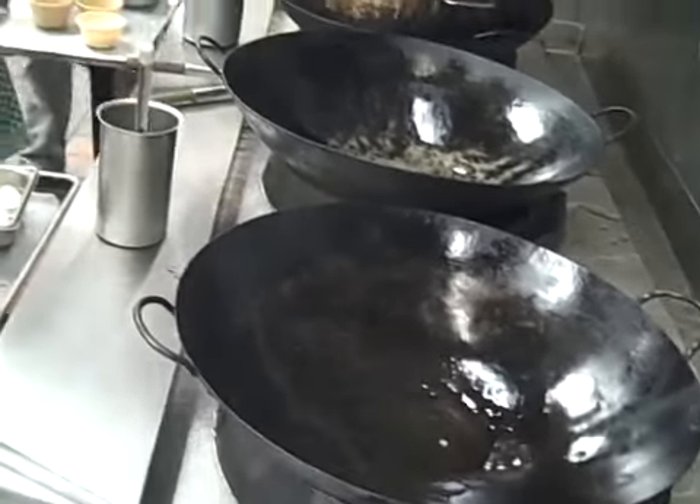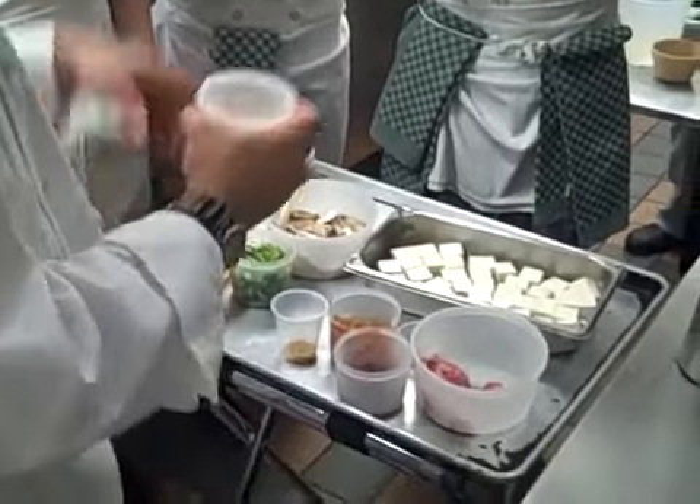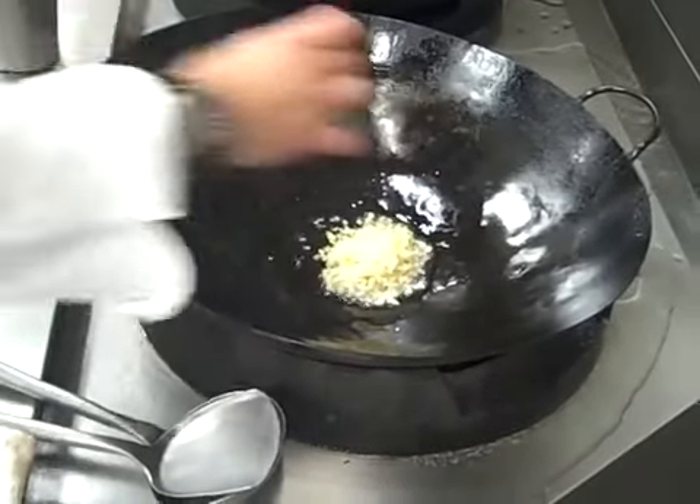I would like you to have your aromatics measured out in thirds — one-third each. You can do it on a plate: ginger, garlic, and scallions.